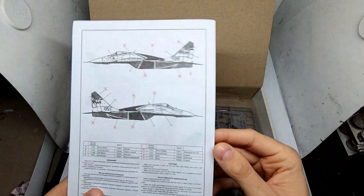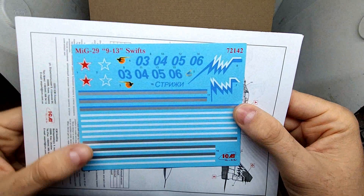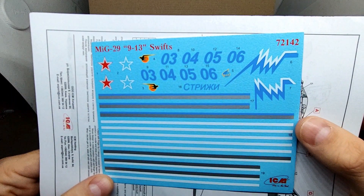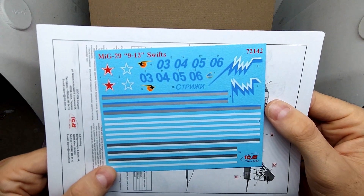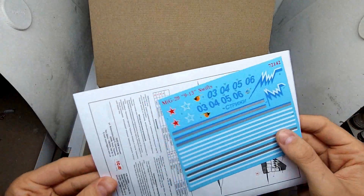ICM only mentions Model Master and AK paints here. As for the decals, it looks like we need to paint that stylized bird on the MiG ourselves, because you only get the border lines. Furthermore, there are no stencils whatsoever, but the print quality looks good to me.